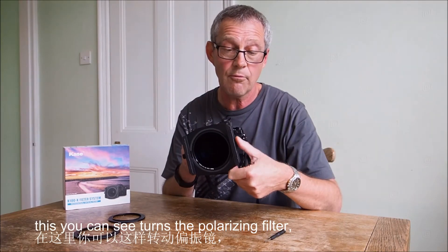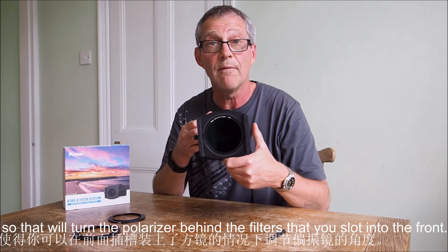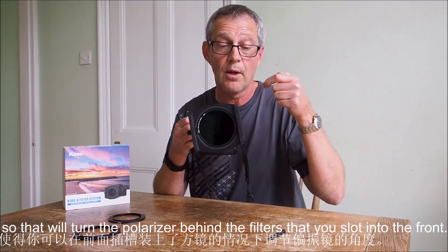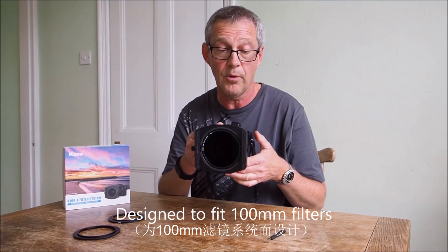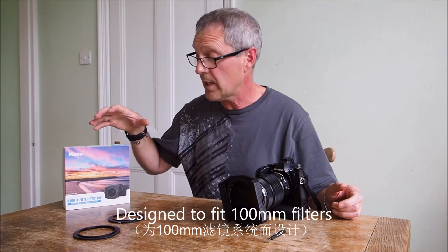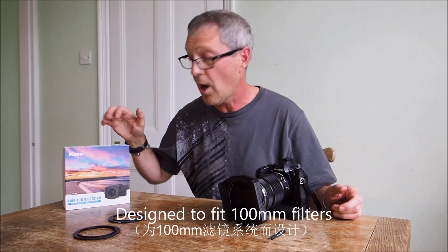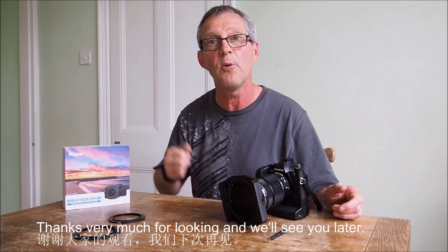On this side of the holder we've got a geared ring. As you can see, this turns the polarizing filter behind the filters that you slot into the front. So that's the holder — this is the K6 filter holder system from Case. It's a lovely piece of equipment. Thanks very much for looking and we'll see you later.